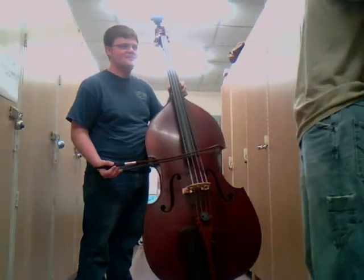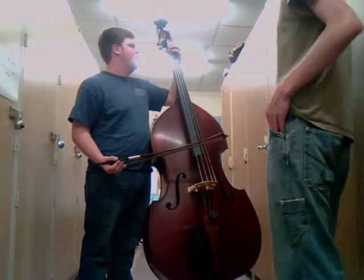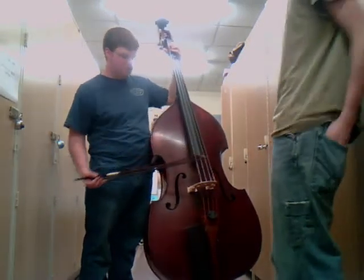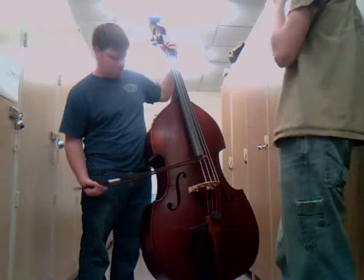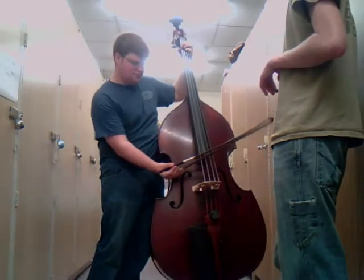With that in mind, let's see if we can do an operator scale. We'll hit up fingering along the way. Open A.